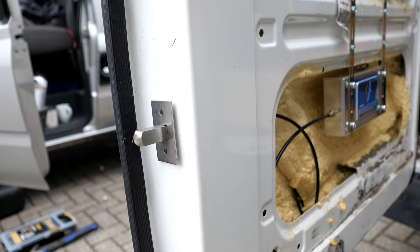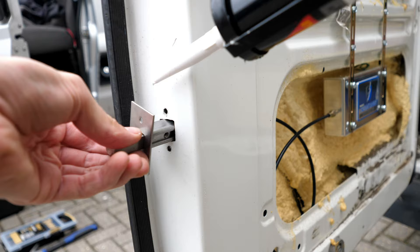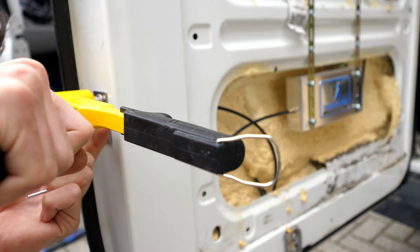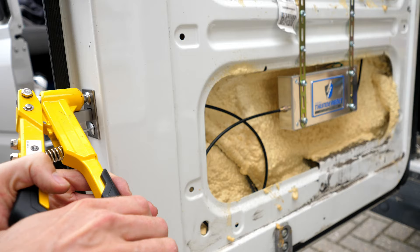Everything was attached, I slid it into place and could eye it up and do a little more testing. I also added a little bit of adhesive sealant just so that if any vibration over time makes the rivets come loose, that adhesive will help keep everything in place.